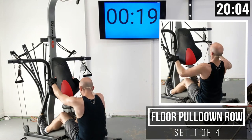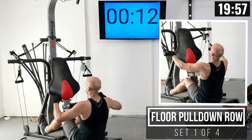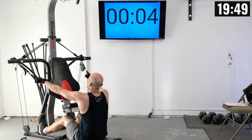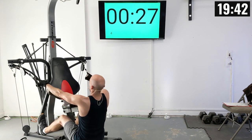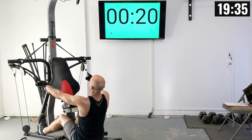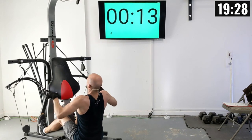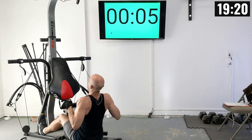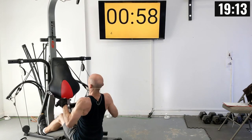Get ready to join me in about 20 seconds. Go nice and slow — exhale as you're pulling that weight down and inhale as you release. Ten of these and then we can adjust the weight setting as needed. There's one, slowly release that weight — two, three, four, five, six, seven, eight, nine, and ten.